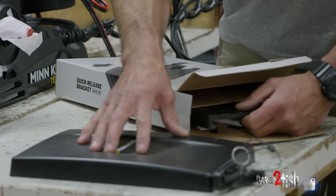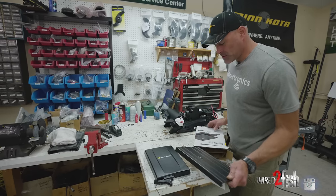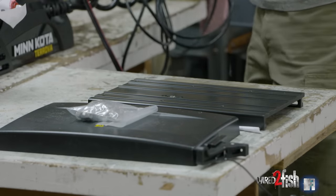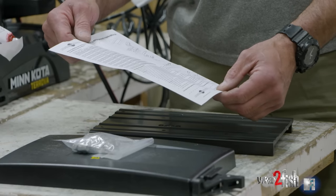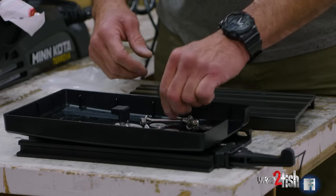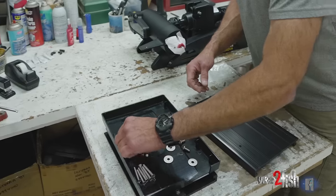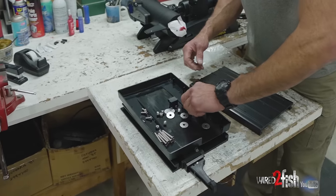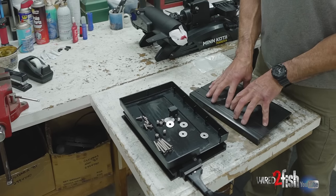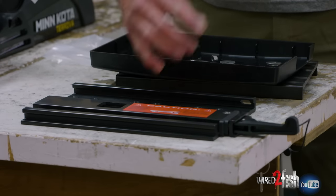In the package you'll see the base plate that mounts to the boat — it also covers up any sharp corners. Also in the box is the plate that mounts to the bottom of the trolling motor, a bag of hardware, and installation instructions. In the hardware pack there are longer oval head machine bolts and shorter pan head Phillips screws. The shorter ones attach the motor base to the quick release top plate, and the longer ones fasten the base plate to the front of the boat.